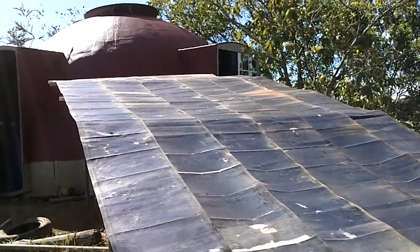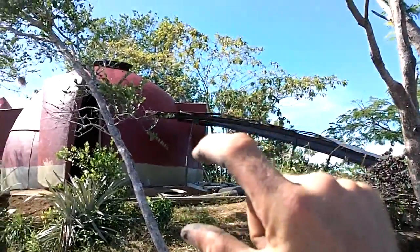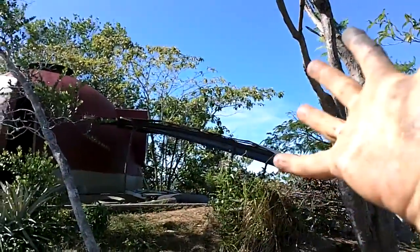That's looking pretty good. Just need to get a few poles under there to lift it up a little, and I'll have a little shaded area with electricity.